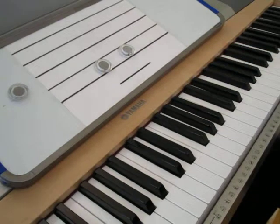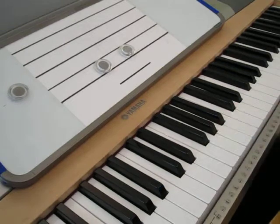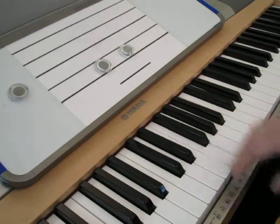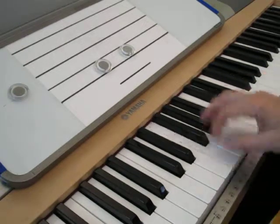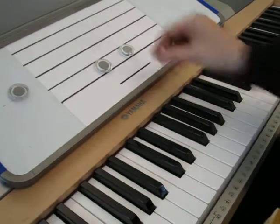Often in more advanced music, as we start to go a little bit faster, we may need to use a fingering that facilitates our speed. So we might use something like 3-2, or 4-3, or 2-1. Keep that in mind with unisons and with seconds.